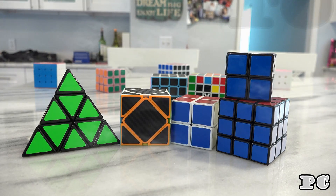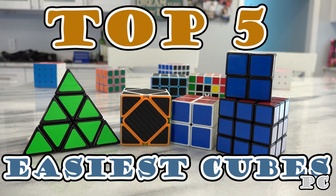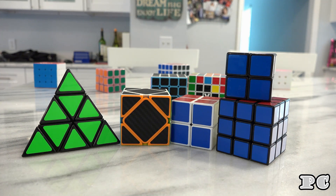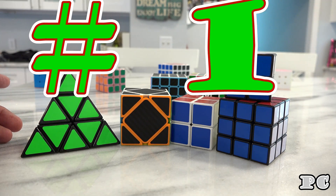I'm doing a video for beginner cubers just getting started. I wanted to do a video on what is the best one to start with, going from the easiest up to more difficult. These are videos that I've already done as well.